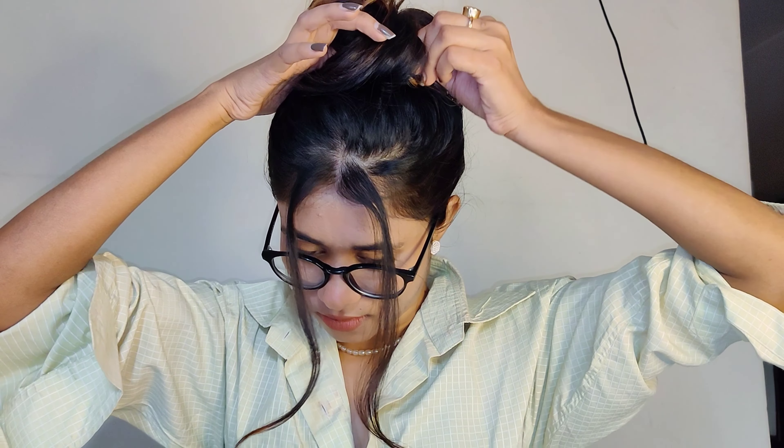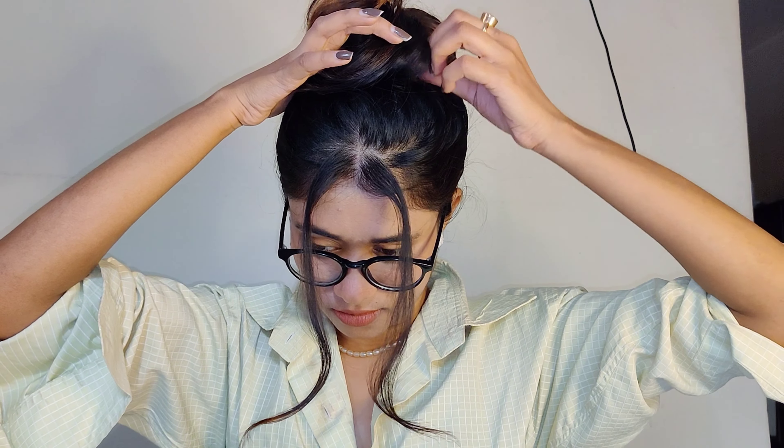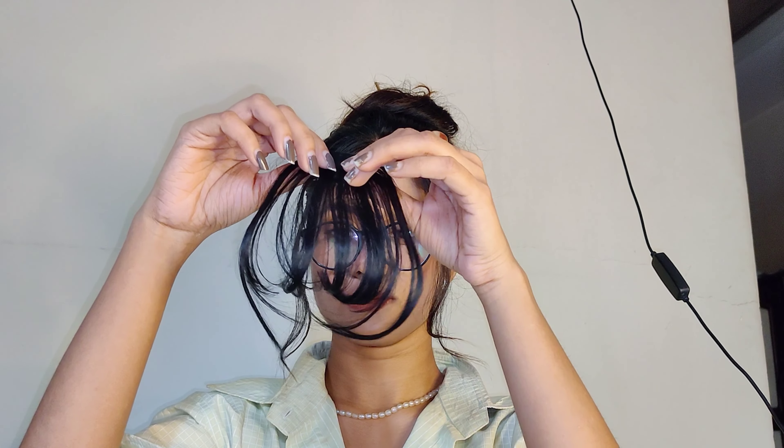Hey guys, welcome back to my channel. I saw Jisoo's Flower MV today — it got released today — and I wanted to recreate this hairstyle of hers, which is very simple yet very elegant. Let's start.